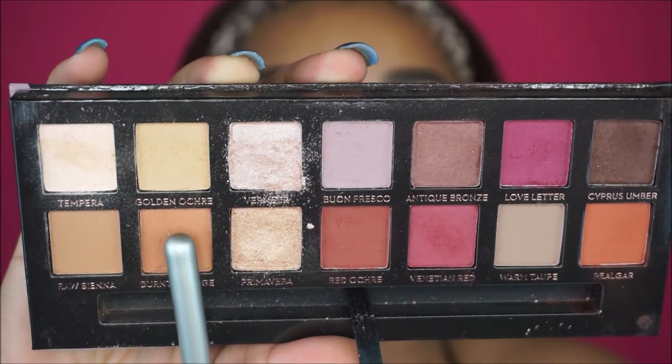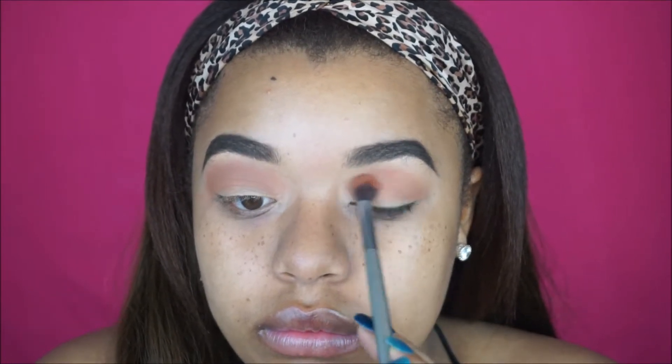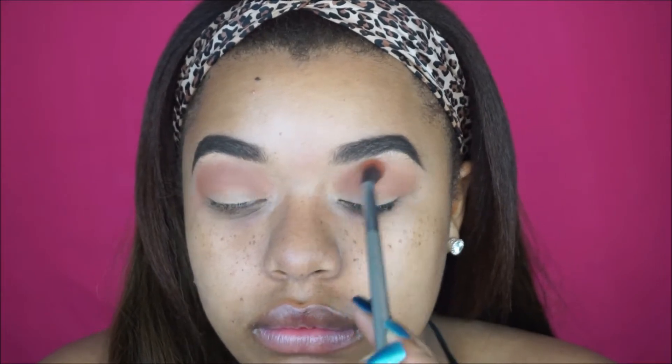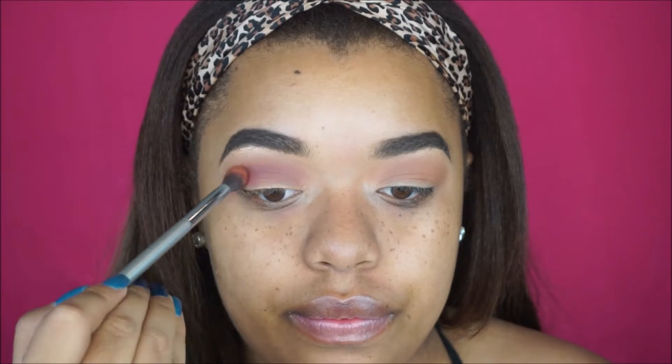Hey guys, welcome back! Let's get started into this tutorial. The first shade I'm taking is this burnt orange shade, just blending this in my crease back and forth. This look is going to be all about the skin — really glowy and dewy. For eyeshadow I'm just using two eyeshadows and then we're going to do some glitter. Then I'm taking the shade Love Letter, which is kind of like a pinky red color, and blending that right over top the orange shade, making sure these eyeshadows look nice and blown out.